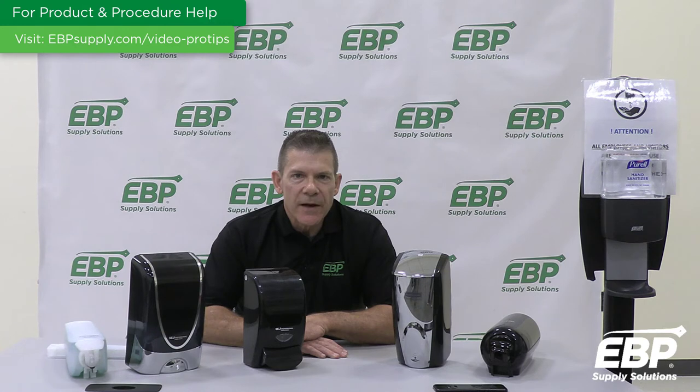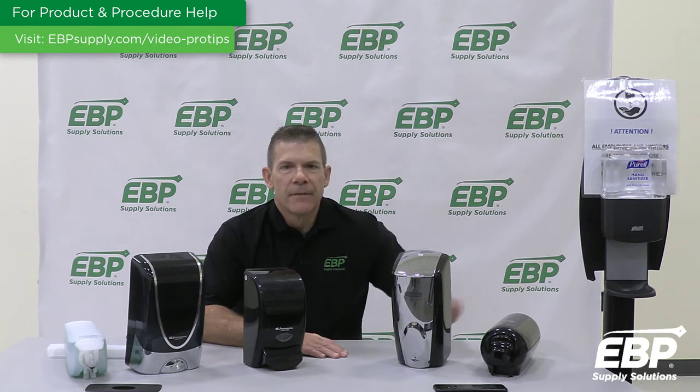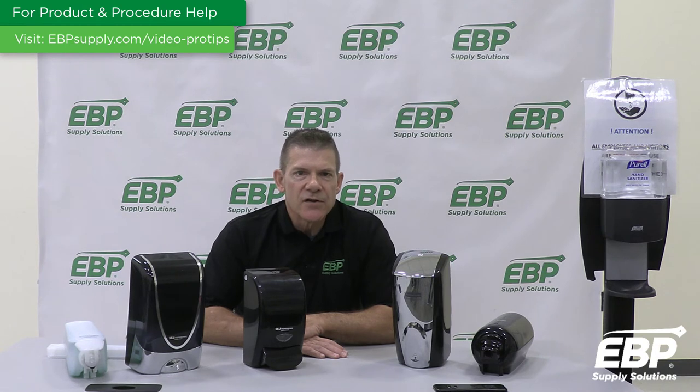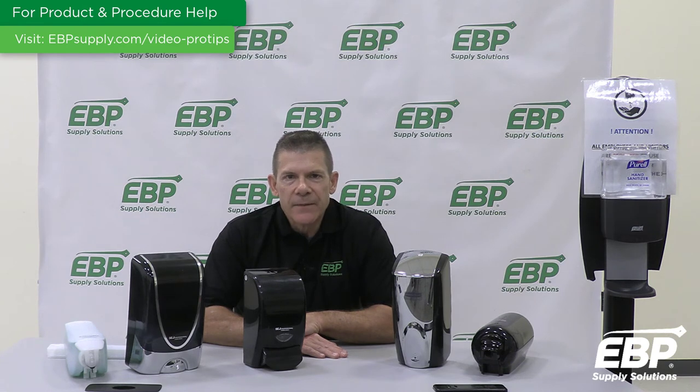The last hands-free dispenser I'll talk about today is the Essity Tork Foam Skincare Automatic Dispenser. This touch-free dispensing unit has an intuitive sensor and design that ensures product is only dispensed when the user's hand is directly under the dispenser. To avoid run-outs and guest dissatisfaction, it has an LED indicator which shows when a refill is needed. It is compatible with a wide range of Tork Skincare products and sealed bottles.